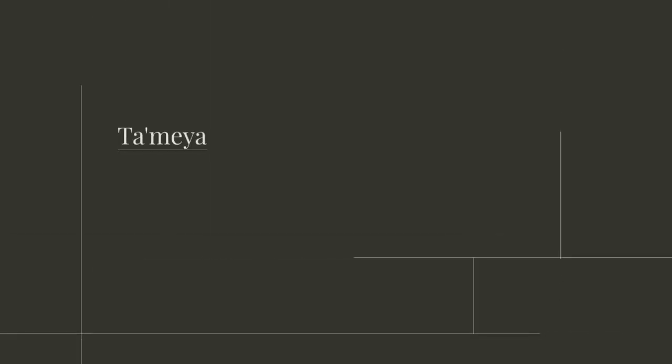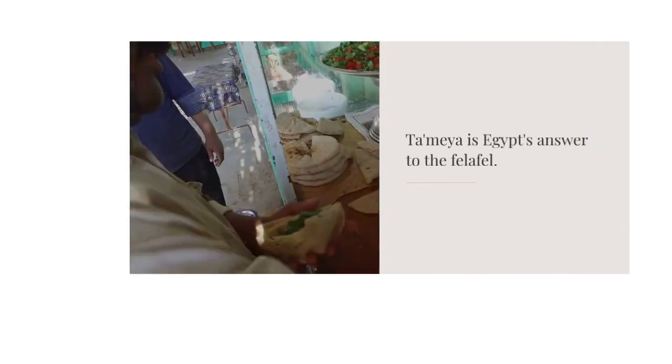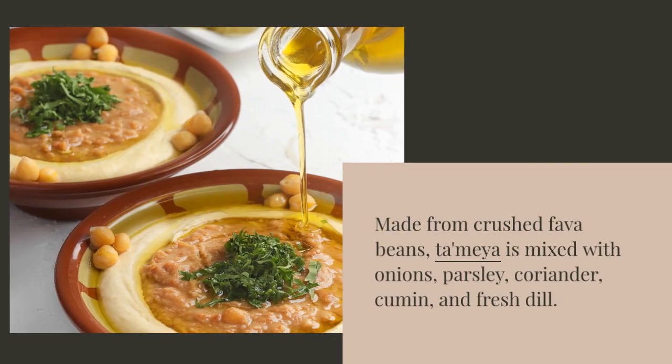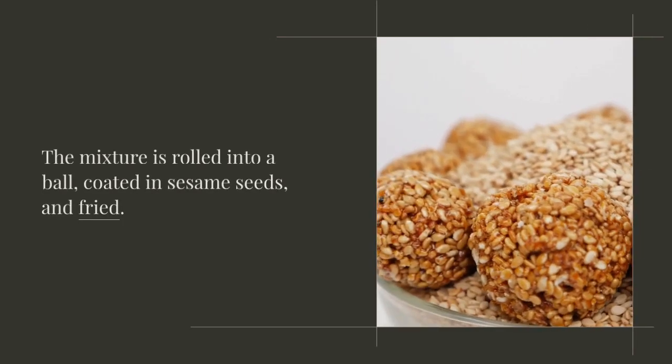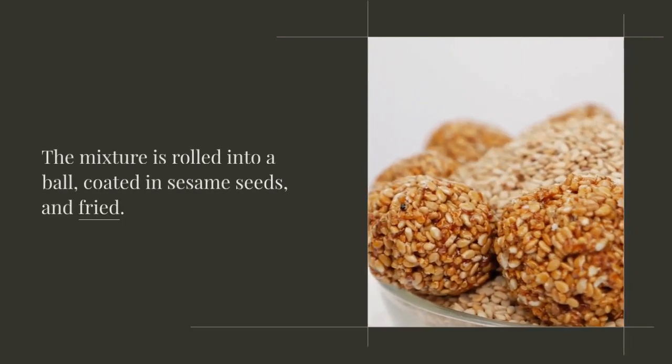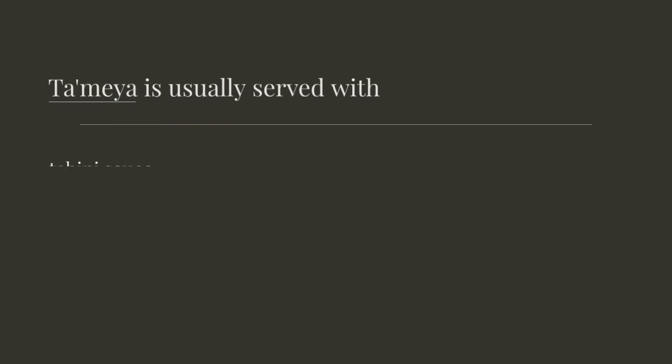Tamea is Egypt's answer to the falafel. Made from crushed fava beans, Tamea is mixed with onions, parsley, coriander, cumin, and fresh dill. The mixture is rolled into a ball, coated in sesame seeds, and fried. Tamea is usually served with tahini sauce, salad, and Egyptian flatbread.